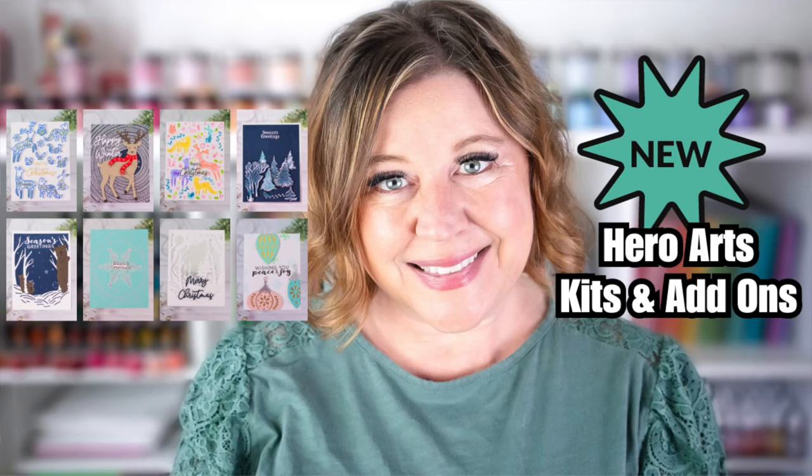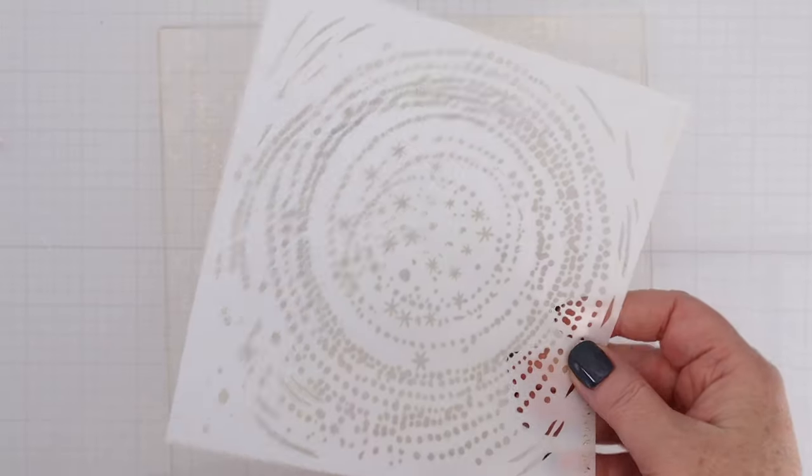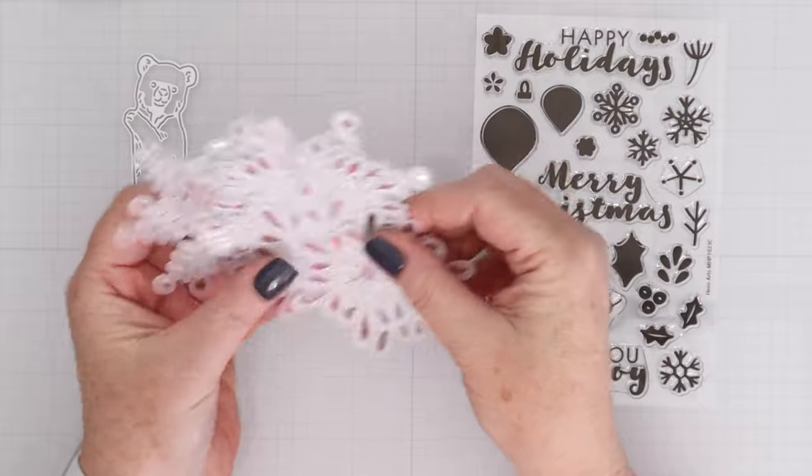It's the beginning of the month and that means the Hero Arts Classic Kit, Premium Kit, and Add-ons are available. Hi everyone, I'm Rebecca Keppel and this month Hero Arts is celebrating the season of holidays. I'm so excited to share all of the stamps, dies, stencils, and more available this month. There's lots to share so let's jump into the card making and I'll let you know the names of the new products as we go along.